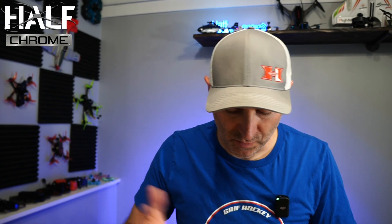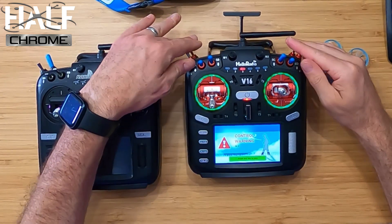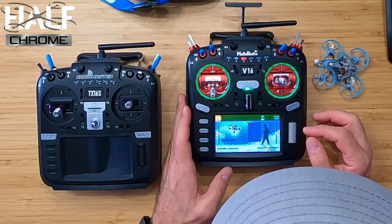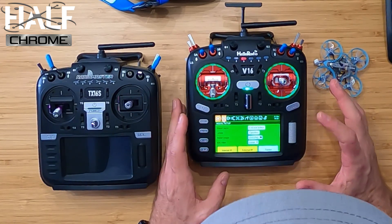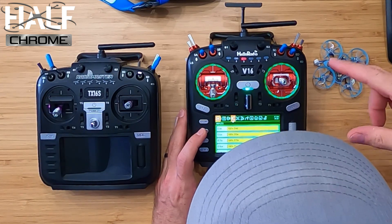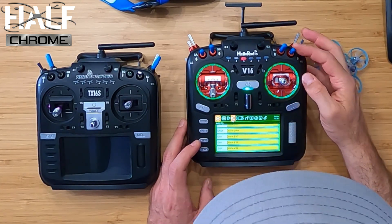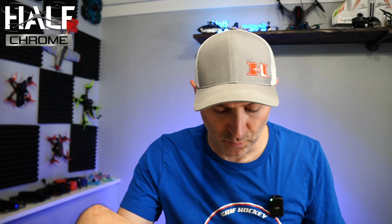I'm going to go into my model and show you what I did. I'll select model — it wants all my switches to be in the right position, which now they are. I'm going to page through and double-check. We've got AETR. My number five channel is SD, so this is where I do all my arming. Some people like the SA switch — you can put it on any switch you want.